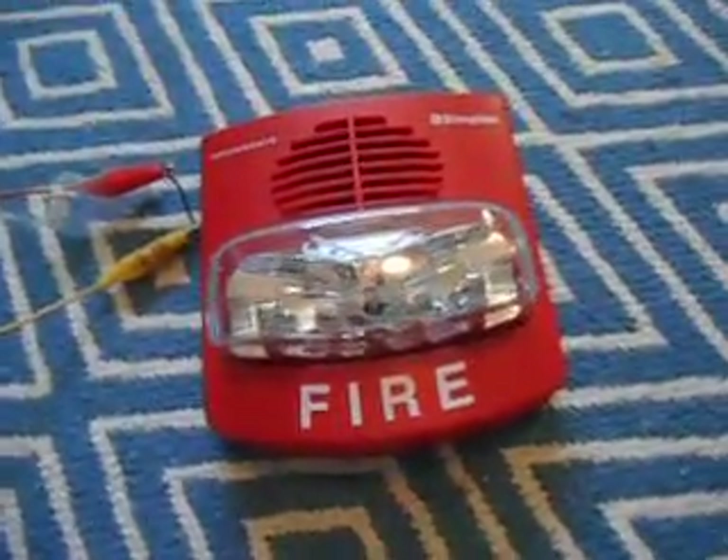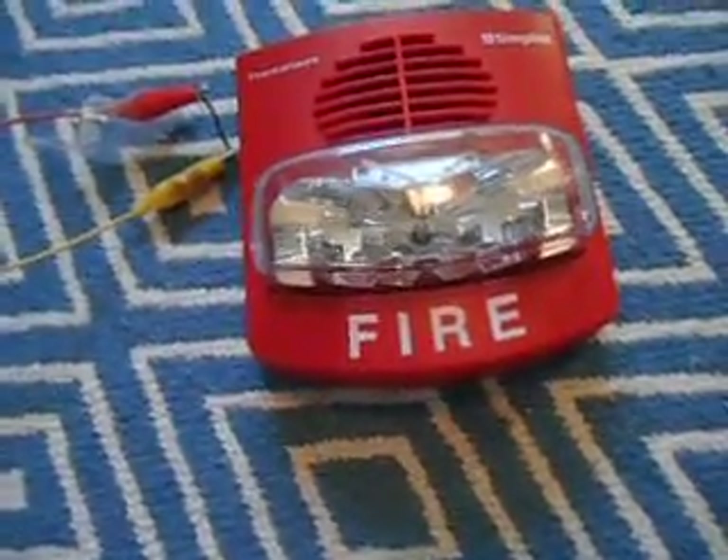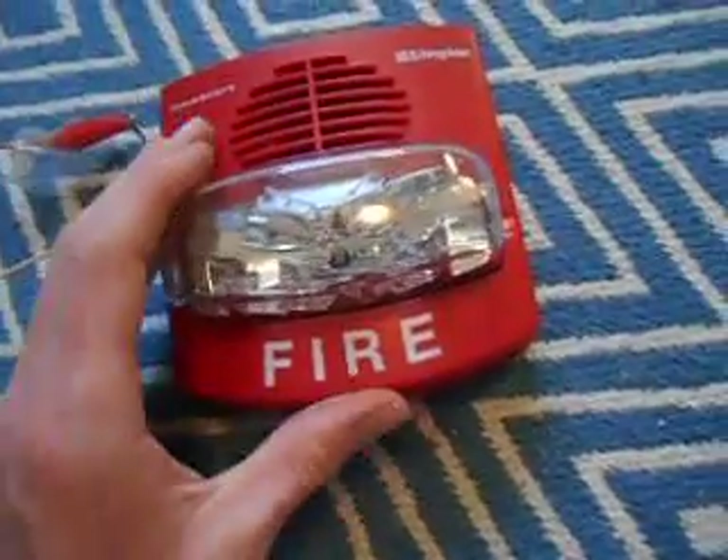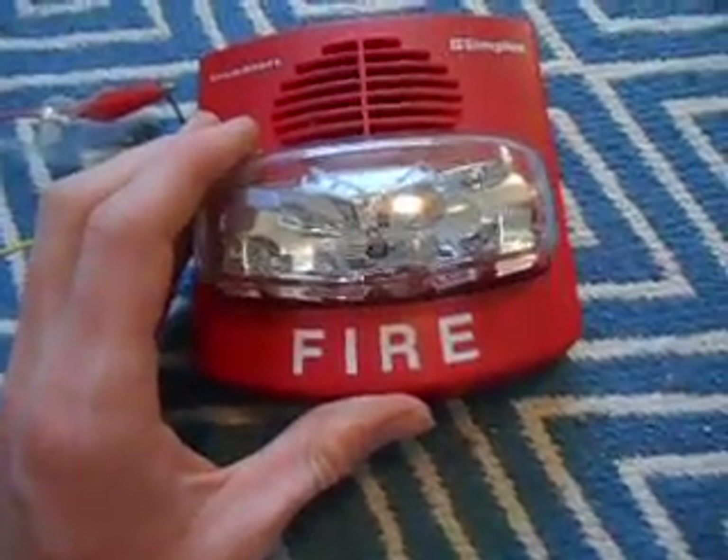Hello, it's Carter from Wheel of Fire Alarms here, and today I'm going to show you a cool little project you can do with your SmartSync True Alert. We all know the SmartSync True Alert — this one in particular is the 4906-9127.